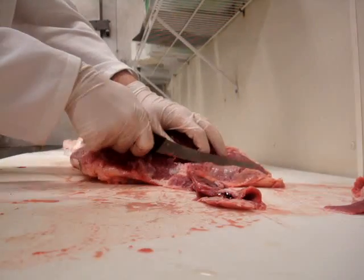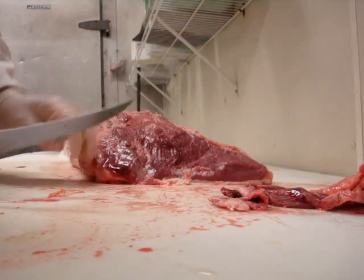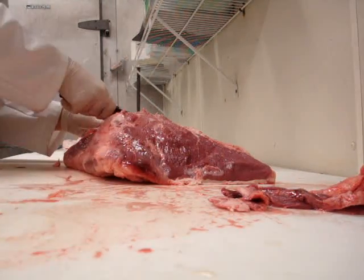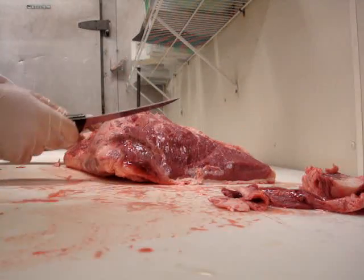I usually take short, articulate motions with it instead of taking a longer motion, which many butchers do. So it takes me just a little bit longer to cut, but it's much more accurate than using long strikes when you're learning how to cut a piece.